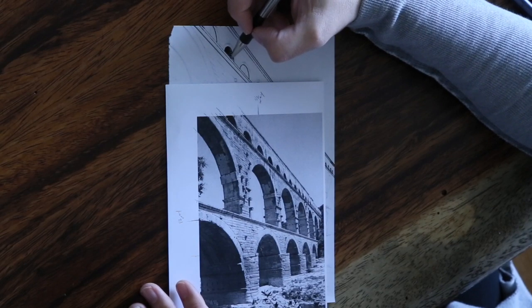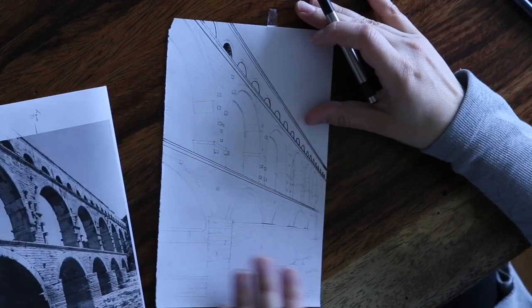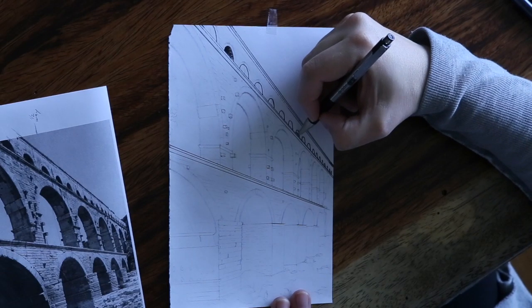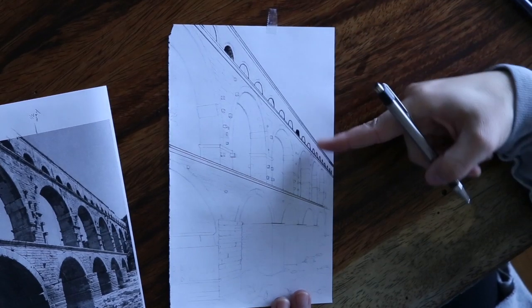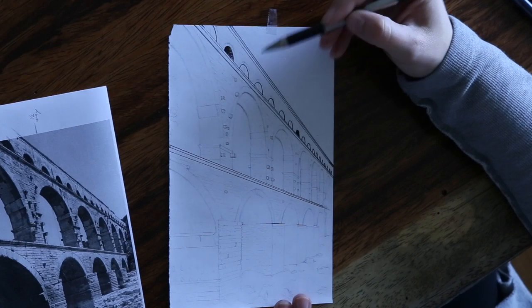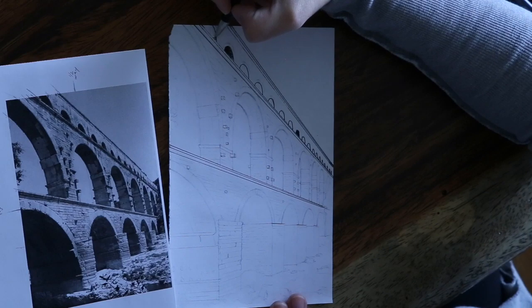Cross-hatching is not necessary. You can just keep going with your horizontal lines for hatching. Continue this process throughout all of these, making sure you have a gradient going from left to right — darkest on the left. Around this little area to the right towards the vanishing point, you can't really see the gradient. Between the visible arches, those are all going to have gradients. The ones further to the right are just going to be dark, so you can just shade those in.